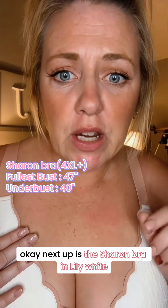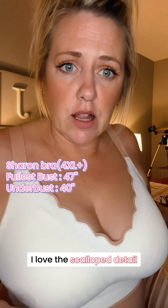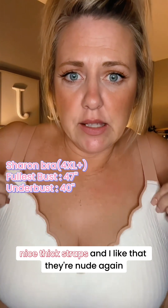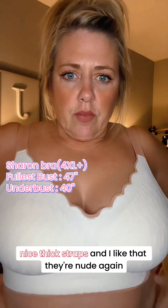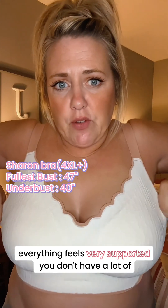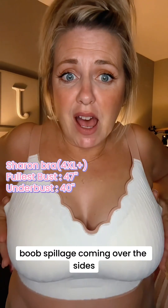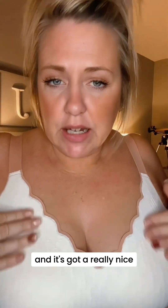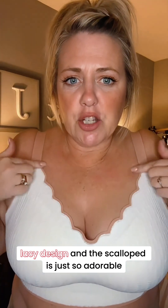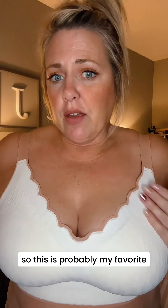Next up is the Sharon in Milky White, and I am obsessed with this one. I love the scalloping detail. Nice thick straps, and I like that they're nude. Everything feels very supported — you don't have a lot of boob spillage coming over the sides. Nice flat back with it. It's got a really nice lacy design, and the scalloping is just so adorable. This is probably my favorite.